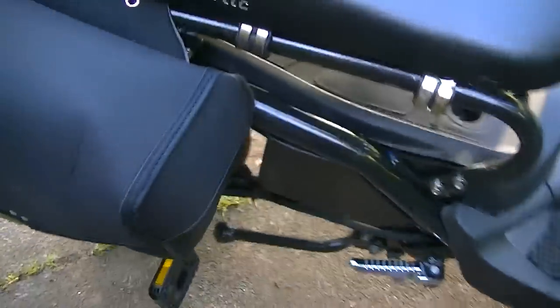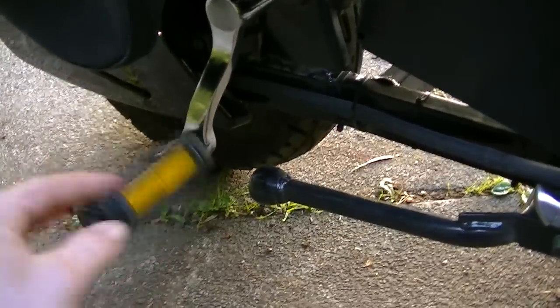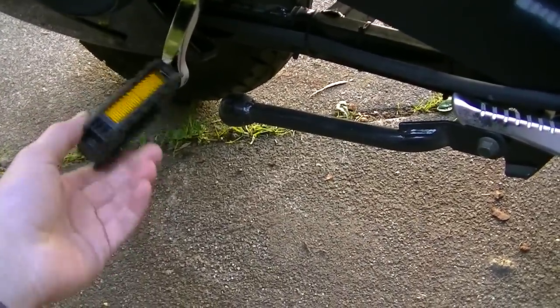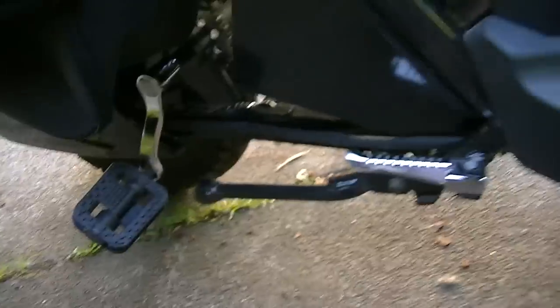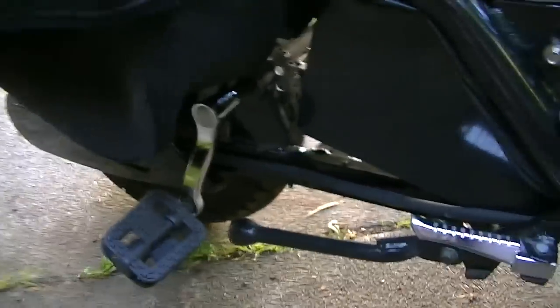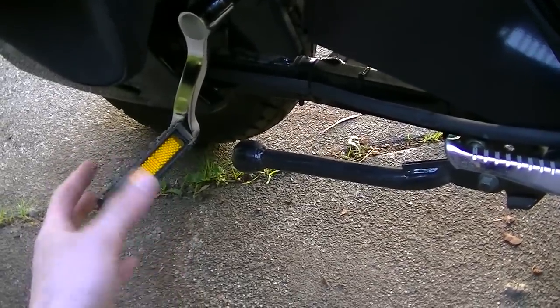The pedals — it comes standard with pedals. You need to have these on legally, otherwise the cops are going to pull you over. So you need these pedals on your bike at all times when you're riding. That's the standard law for Canada, in British Columbia especially.